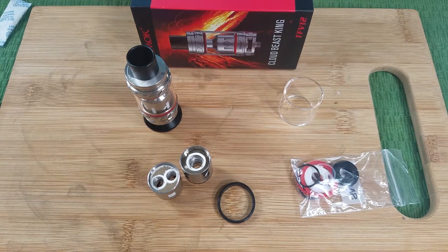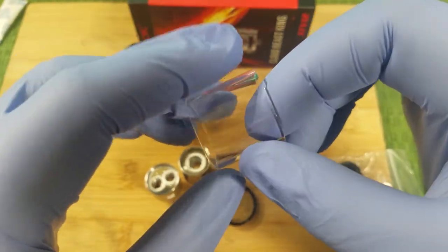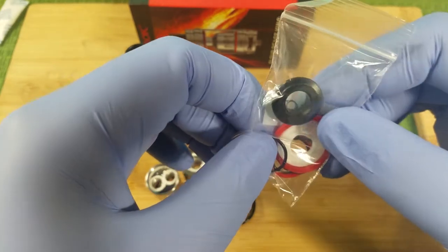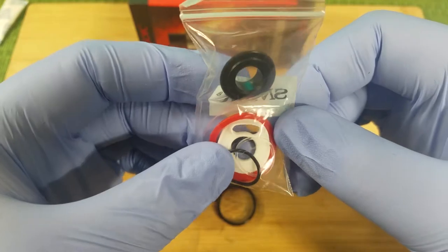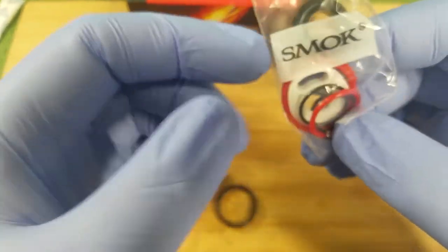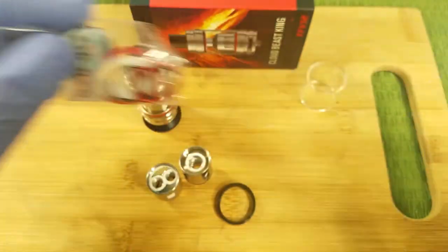Let's take a quick look at this TFV-12. It comes with your spare glass. You get your little accessory bag that you normally get with your Smok tanks. You get the 510 drip tip adapter, the O-ring to the top fill of the tank, and the O-rings to the glass. You got red on each — a nice little goodie bag.